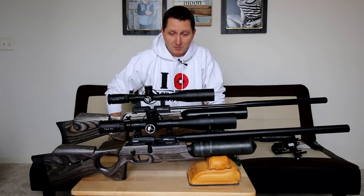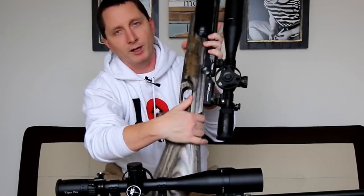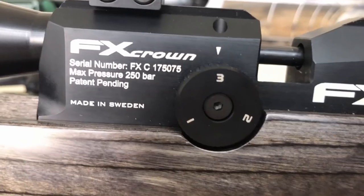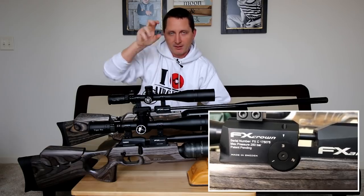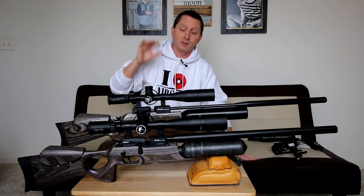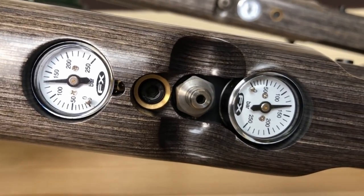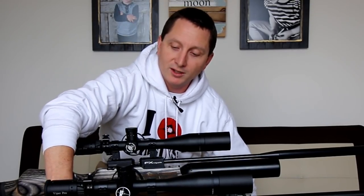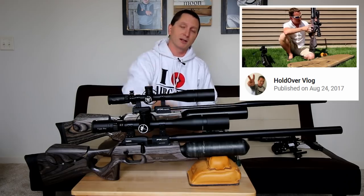Next, valve adjustment. They both have this and it hasn't changed all that much. On the Royale it was right here; on the Crown it's in the same position. The difference is the Crown has a meatier, easier-to-grip knob that clicks a little better. The big thing the Crown did was implement the regulator adjustment. If you're thinking about buying this gun, you know the ramifications of being able to adjust the regulated pressure of your pre-charged pneumatic gun. I've already made a video on the holdover vlog with a link in the description.